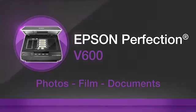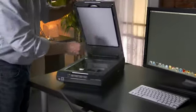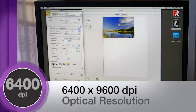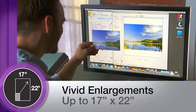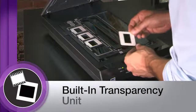Epson's Perfection V600 Color Scanner delivers extraordinary quality and versatility to those who demand superior performance for their home, office, or studio. You'll receive amazing image reproduction with 6400 x 9600 dpi optical resolution, allowing you to create brilliant enlargements up to 17 inches by 22 inches.